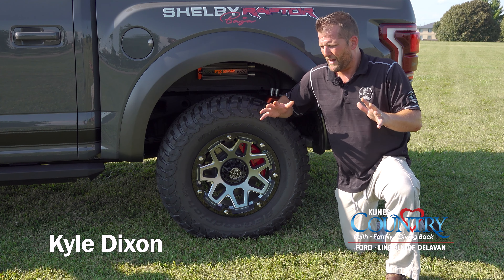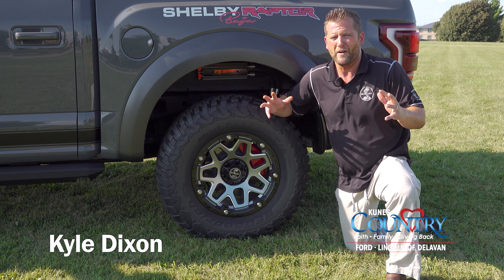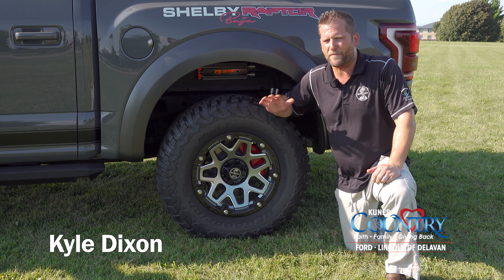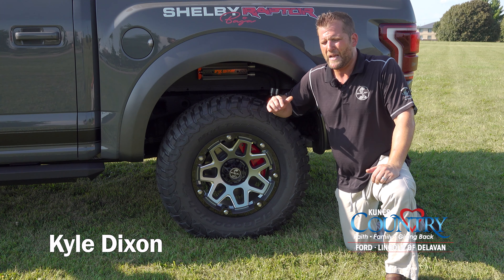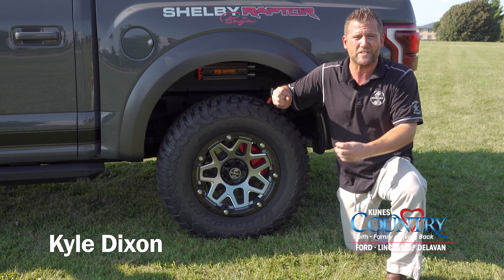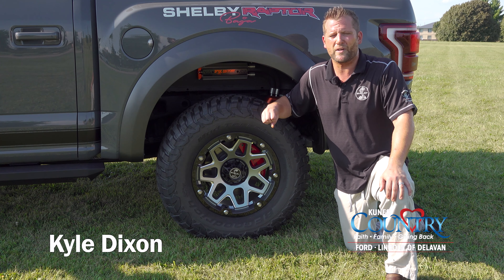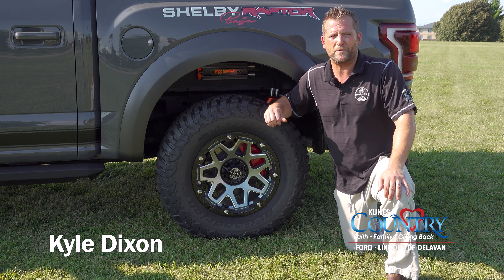These shocks are amazing for the performance of this truck. I didn't think the handling could get much better on or off the road, but the first time I hopped in and took it down the street, I knew it was different. The handling off-road as well — you can tell there's a difference in everything, from the way it steers and takes corners to the way it handles bumps and hills off-road on gravel, sand, and dirt. It's a great ride. Shelby did a great job this year with the suspension on the Shelby Baja Raptor.